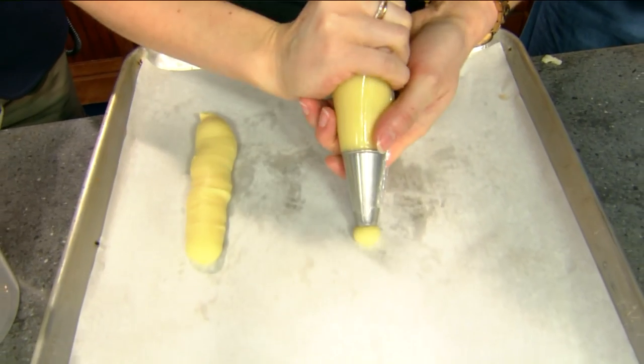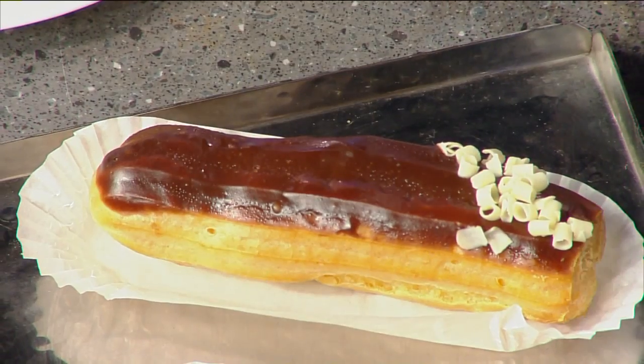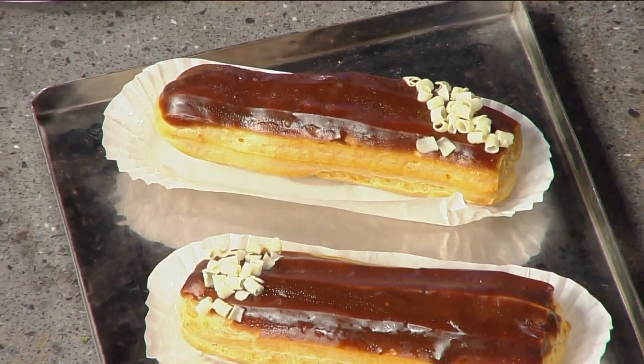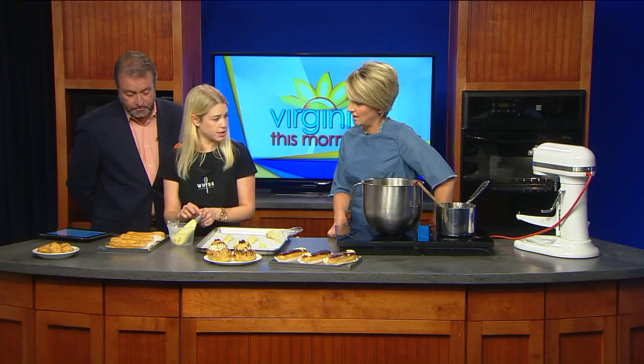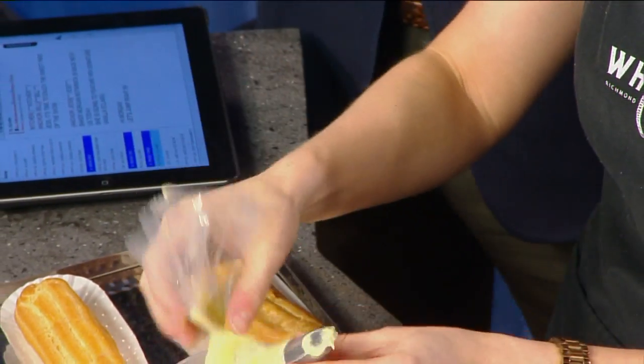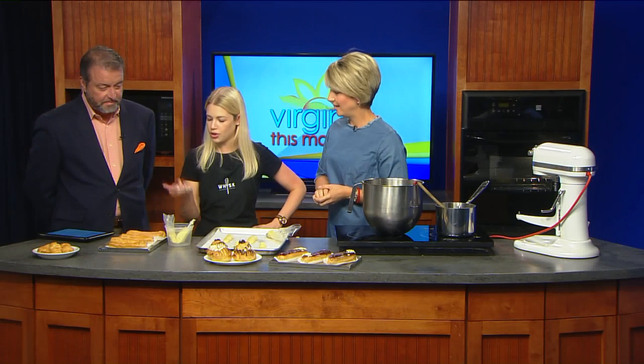These expand a lot in the oven, so make sure there's plenty of room between them. If you wanted to make a cream puff, you can make a little round dollop — like these little cheesy gougères here. You egg wash these and bake them, and once they come out they're beautifully golden brown. I put holes in the bottom and I'm filling this with vanilla pastry cream — you don't have to go in from one end, you just fill it like a Twinkie. Then dip it in some chocolate ganache, add some garnish like white chocolate curls and you're all set.